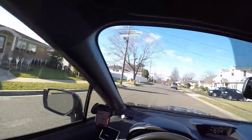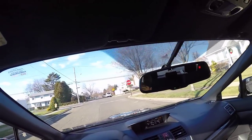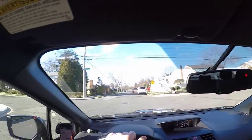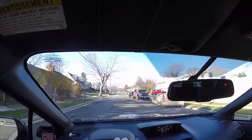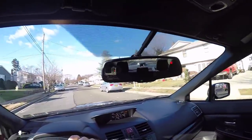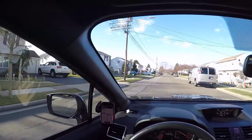Driving impressions of the 2015 WRX — it's a real fun car. It replaced a 2000 Pontiac Grand Am, which was quite a different experience. Solid car that got me through high school and college, but got a job, time to upgrade a little bit in the world.